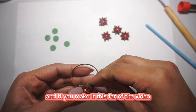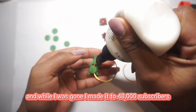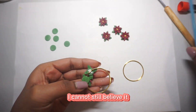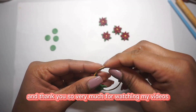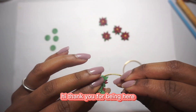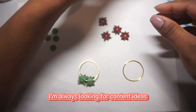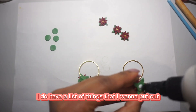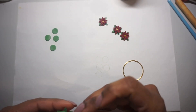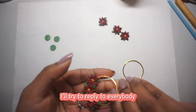If you made it this far in the video, I thank you so very much. While I was gone, I made it to 48,000 subscribers — I still can't believe it, thank you so much. For new followers, hi and thank you for being here! Let me know what you'd like to see in the future — I'm always looking for content ideas and I'll try to reply to everybody.